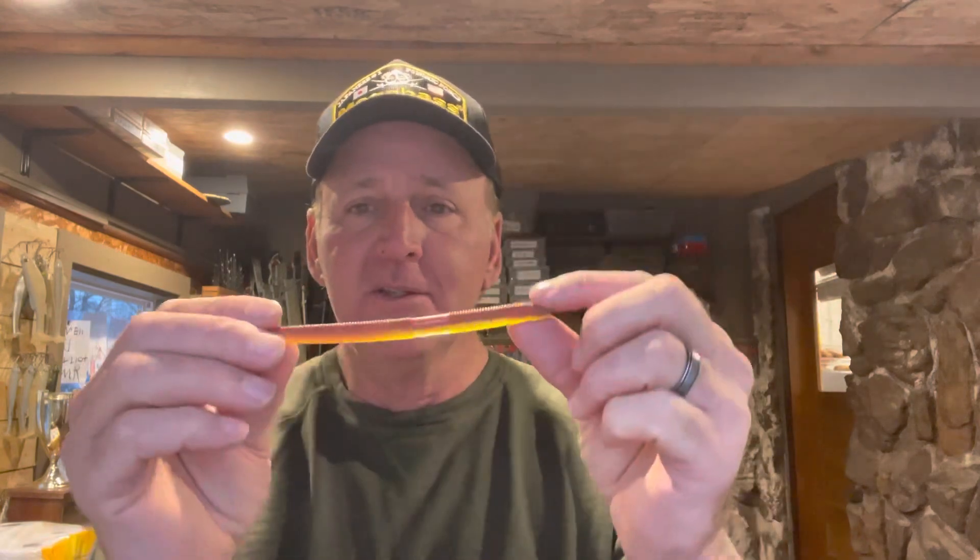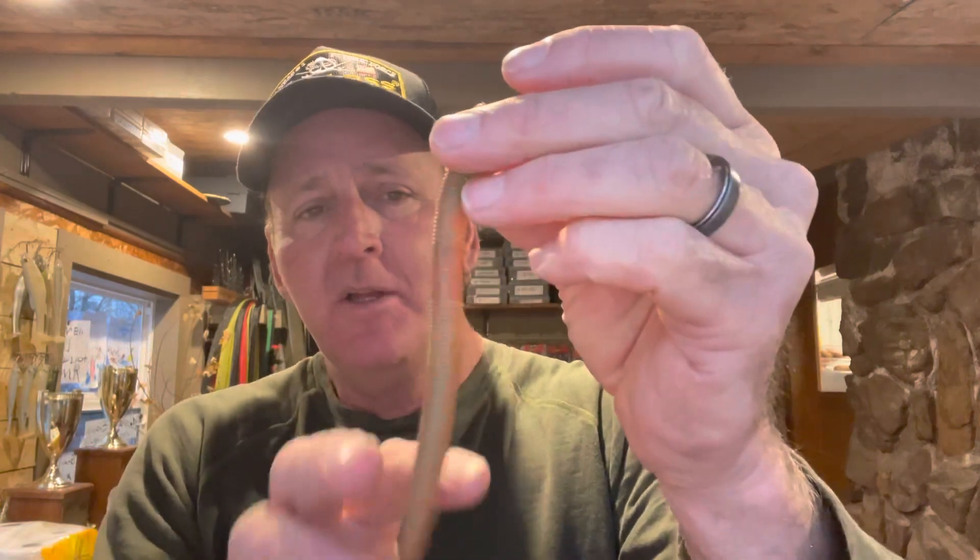I'm going to give you guys some tips and advice from a basic foundational point of view on how to fish this. The soft stick bait is basically just a form of a plastic worm, and it was actually invented about 25 years ago by Yamamoto Bait Company — they called it the Senko. There's been a lot of knockoffs of it; this is the Zoom Finesse Worm version of it, but they're all basically the same thing.